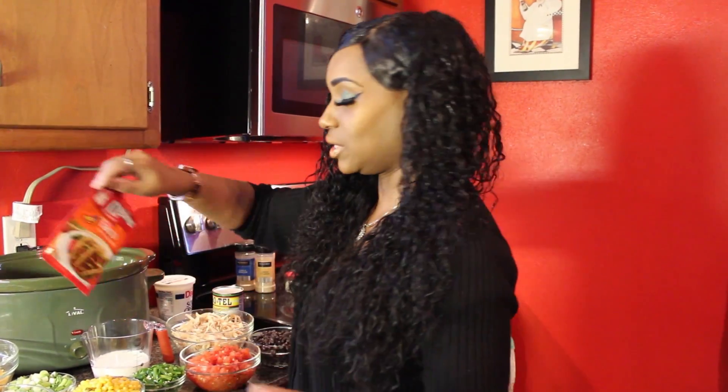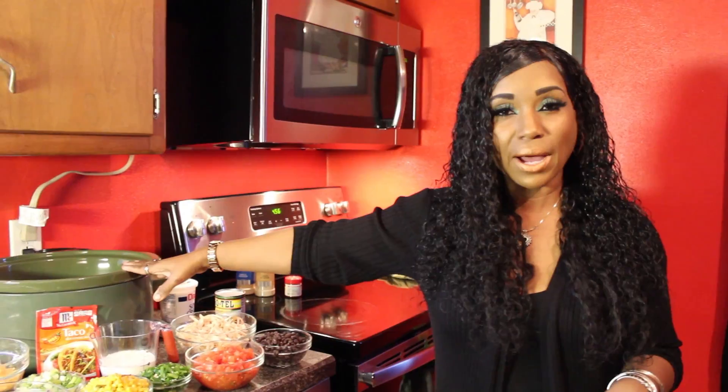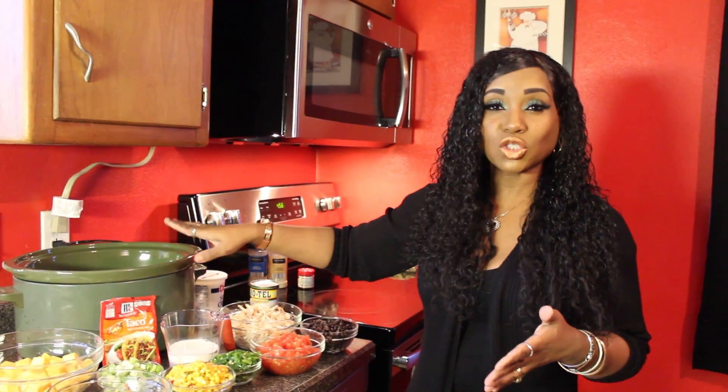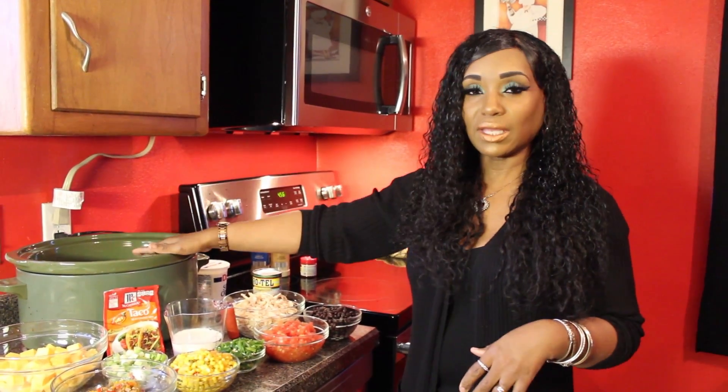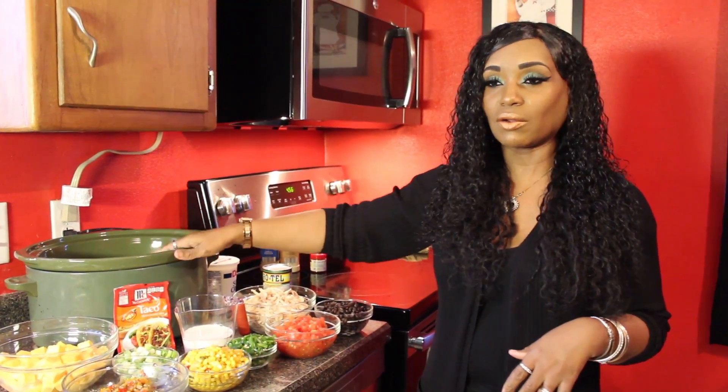What we're going to do is put everything in the crock pot for two hours. We're going to throw everything in, cook it for two hours, stir it, and then serve it. It's really easy and simple to make.